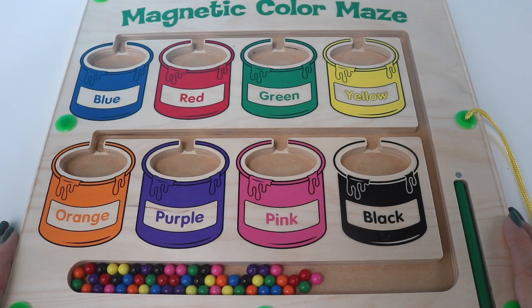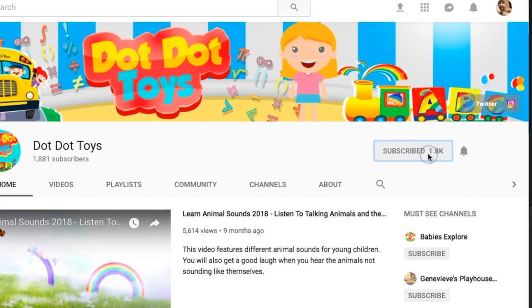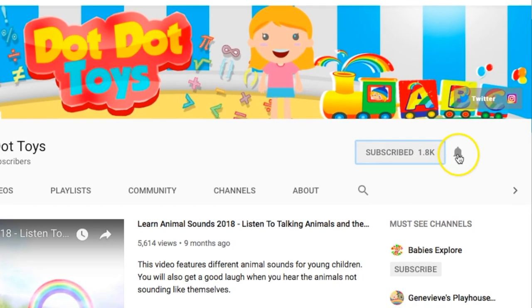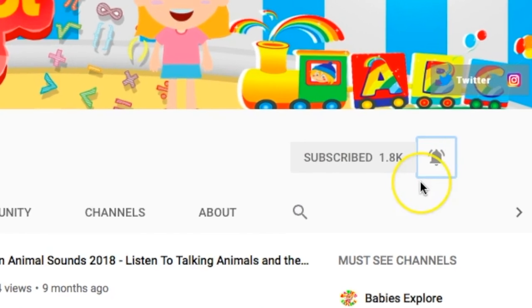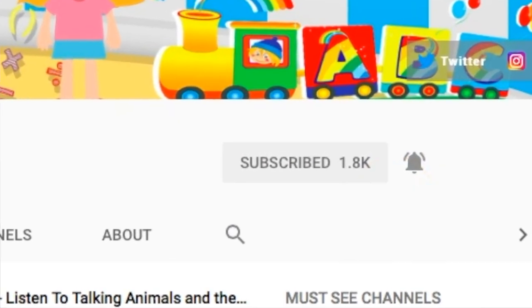Hey everyone, welcome to Dot Dot Toys. Today we're going to be learning about colors with this magnetic color maze. Now before we start, don't forget to subscribe and click that bell to be notified when Dot Dot Toys uploads new videos just for you guys. Alright, let's get to it.